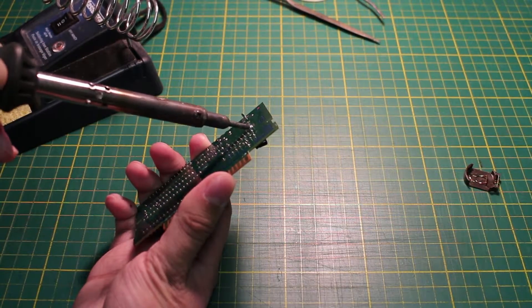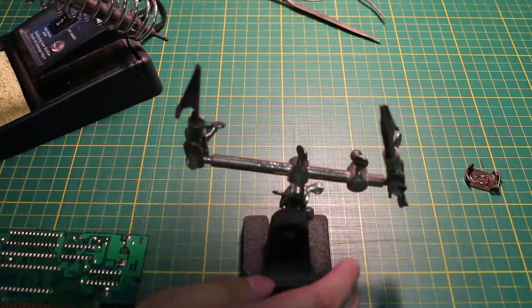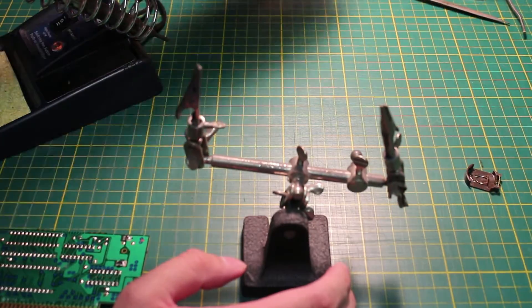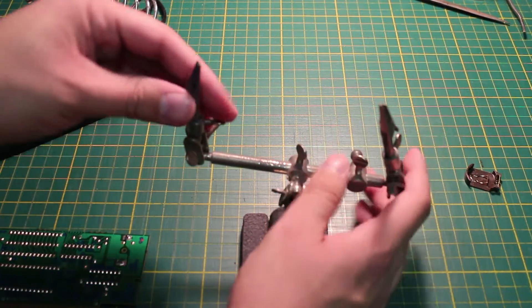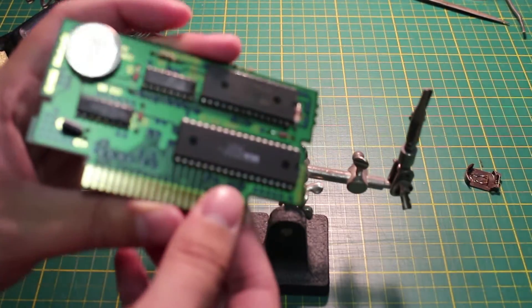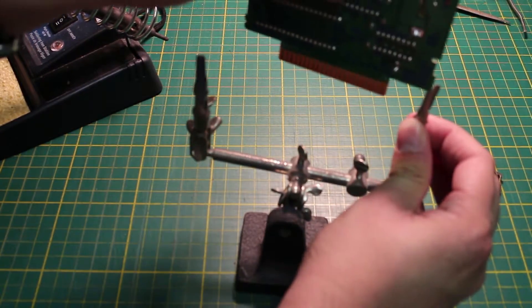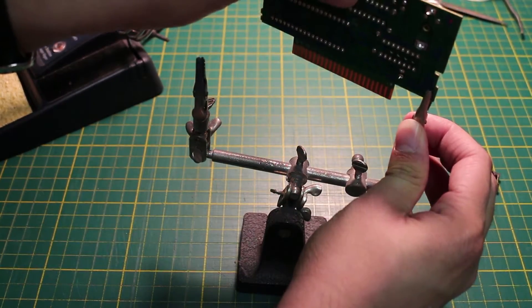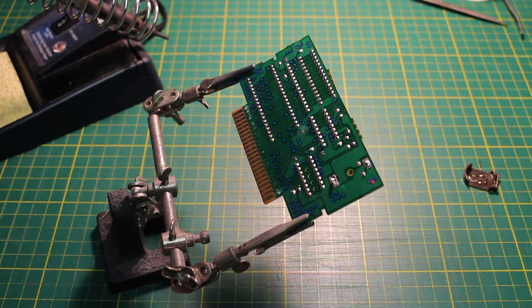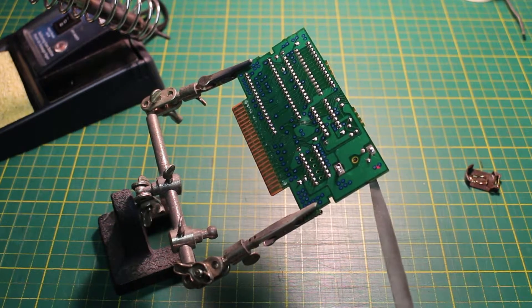Trying to unsolder the battery like this is a little awkward, so I'll be using a third hand to assist me. Be careful so you don't tear something up with the alligator clips. Heat up the solder joints and pry the battery off with a screwdriver or whatever flat object you have lying around.